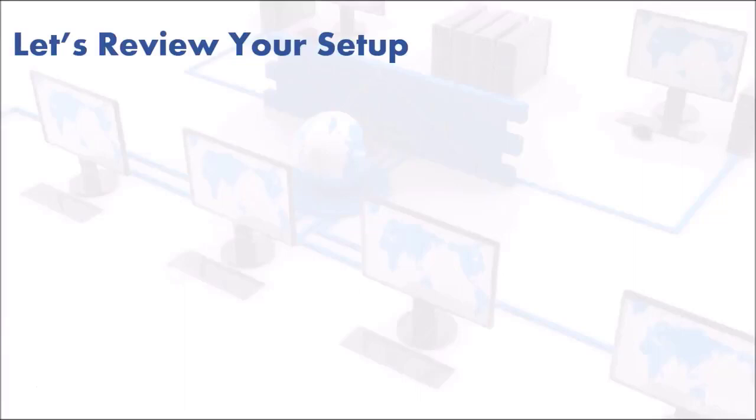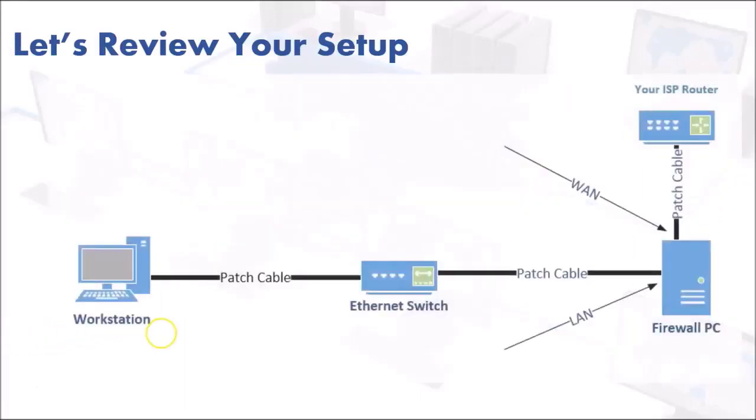Let's review our setup. We have your workstation here — you're going to use this to manage the pfSense firewall. This could be a regular computer with a monitor, LCD screen, a laptop, or even a tablet. If it's a tablet you won't have a cable, most likely it'll be wireless. Either way, you need a computer with a browser so you can access the pfSense firewall.